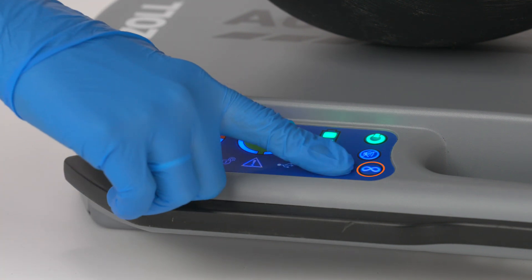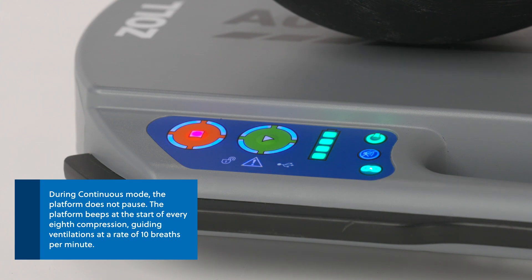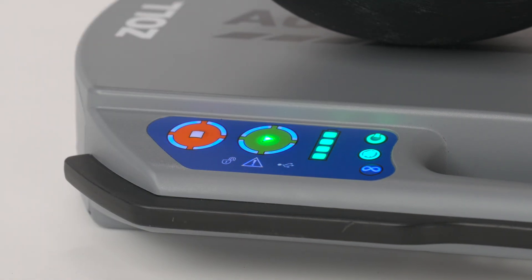When 30 to 2 mode is selected, the platform will beep at compressions 28, 29, and 30 to alert users to pause for 3 seconds to deliver 2 ventilations. During continuous mode, the platform does not pause. The platform beeps at the start of every 8th compression, guiding ventilations at a rate of 10 breaths per minute. The mute button illuminates green when activated.